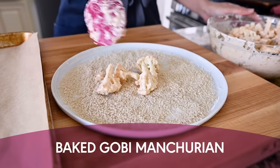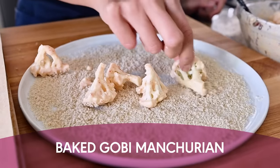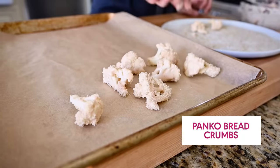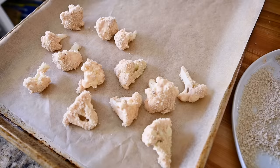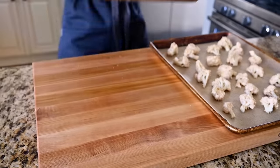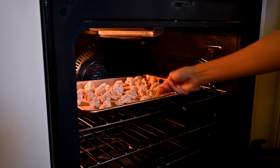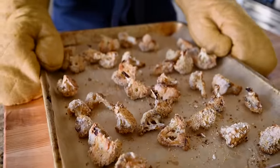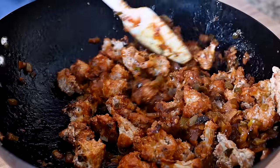For the baked version, take the battered cauliflower florets and dip them into panko breadcrumbs for extra crunch. Spread them out on two parchment-paper-lined baking sheets. If you have a convection setting on your oven, use that. They need 35 to 40 minutes until crispy and brown, then toss them with the Manchurian sauce.